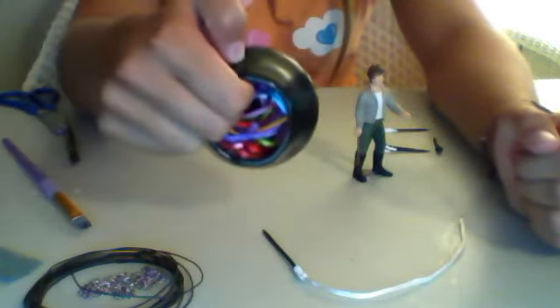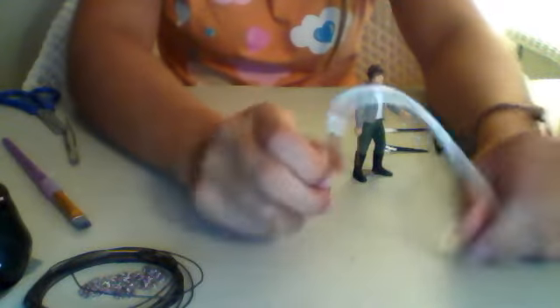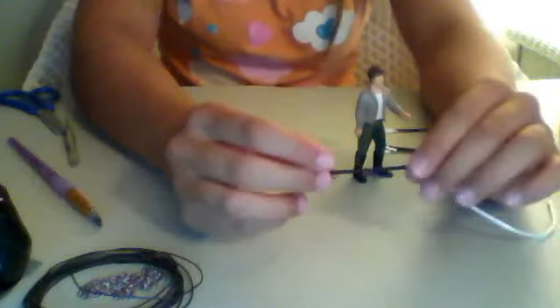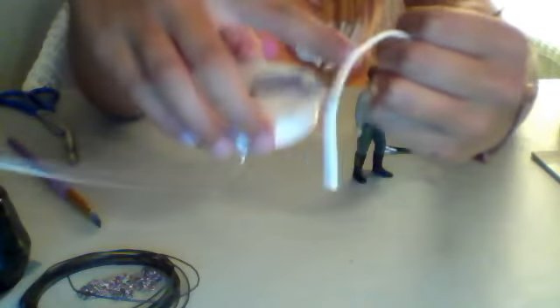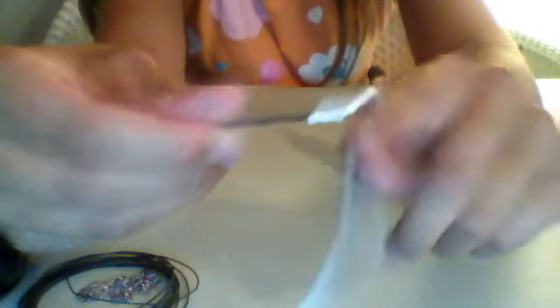These would also be good for soft halters, which I'll be showing you all how to make soon. So what you do is you grab a toothpick and you paint it black. Then you get a hot glue gun and put glue right on the tip of it. Then you grab your cord and place it onto the end of the stick and hold it. Then grab the same color ribbon and wrap it around so it looks a little bit neater. And that is how you do a lunge whip.